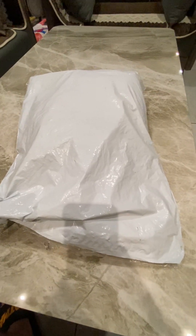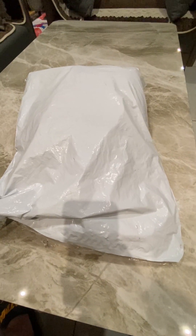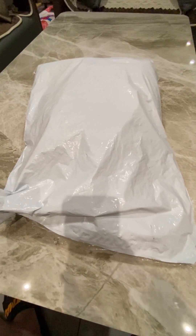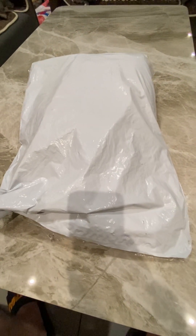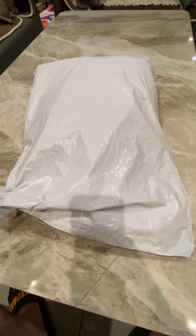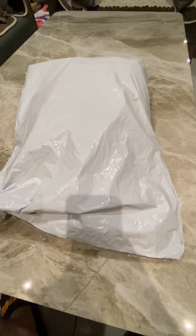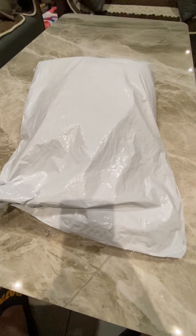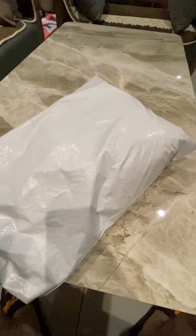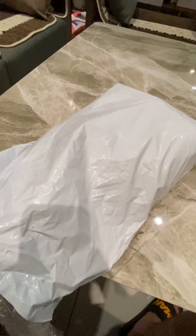Hey guys, how are you? I hope you all are fine. As you can see, I am new on this YouTube. Today I am going to take a look at something that is very useful for different things and different fields. Let's unbox it first and then you will be able to know about it. Let's open this up so you can see the packaging.